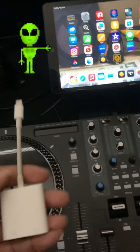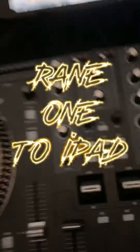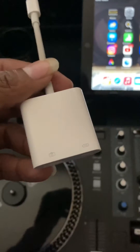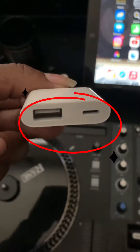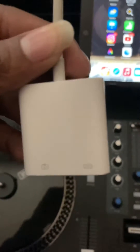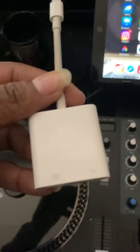What's up, how's everybody doing today? This video is going to show you how you hook up Rane One to the iPad. You're gonna need this USB connector right here — you can grab it on Apple. I always get the Apple ones; there are other ones but some of them always mess up, so this is the one I use.